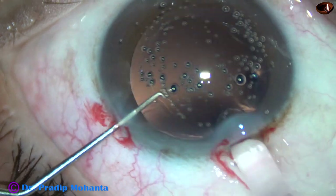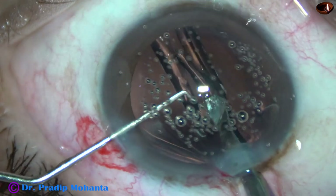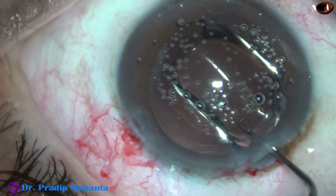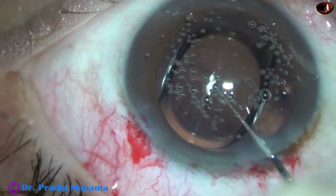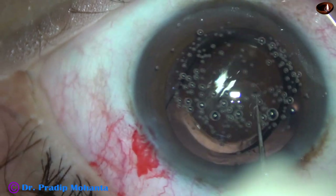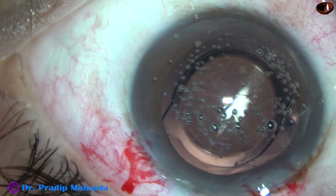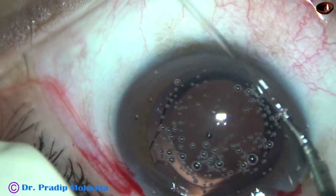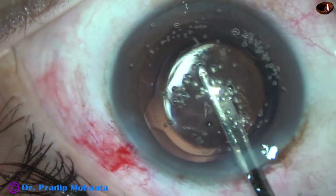This is a hydrophobic, acrylic, single-piece, monofocal, aspheric intraocular lens from Johnson & Johnson — this is Tecnis 1. No financial interest, but this is a very nice lens. No glistening over the years, but this is a bulky lens. So we should use a B cartridge so that the lens is not compressed too much.